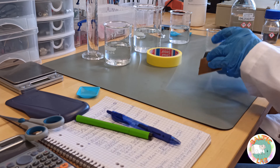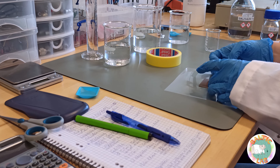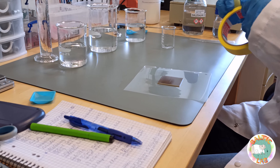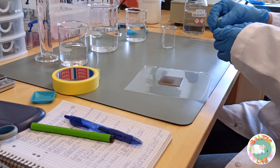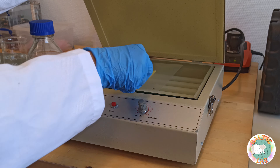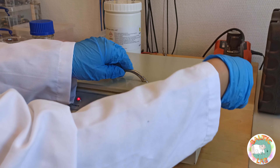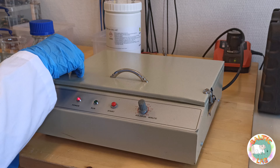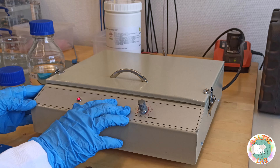After all necessary solutions have been prepared and the printout has been given enough time to dry, the printout is attached to the PCB — after removing the protective film — using some sticky tape. The photo resist is then exposed for about two and a half minutes using this really old but really reliable UV exposure unit, which will remind us with a really annoying tone when the exposure process is over.